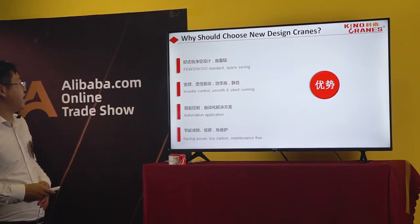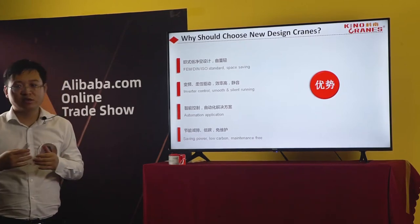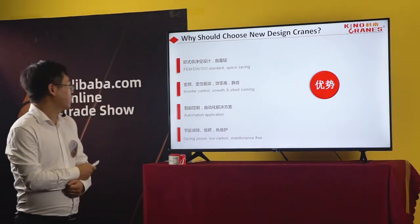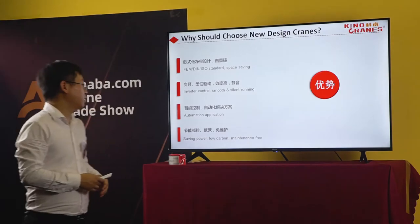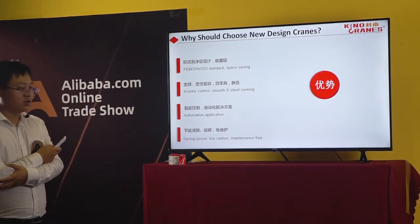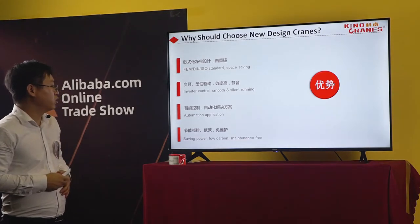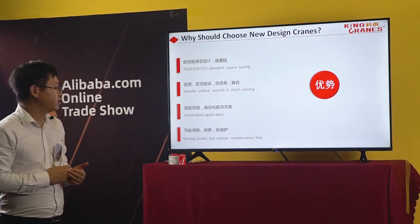For the European standard design, we are using the FEM standard, and the weight is lighter. We are using inverter control — when the load changes, operation is smoother. Also, for some special cranes, we can use automatic control to suit different users' requirements. This is a steady power, low noise, maintenance-free design. The traditional design cranes need more time for maintenance, while the European design needs very little time to maintain.